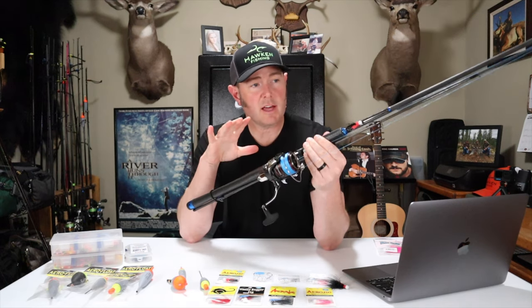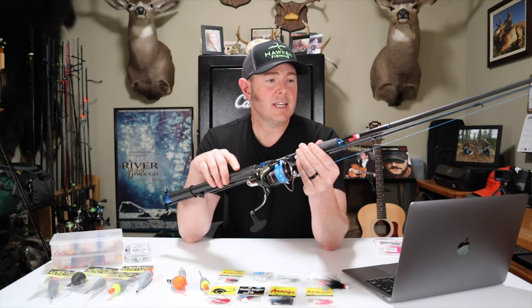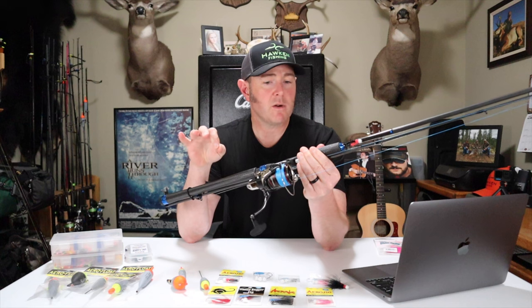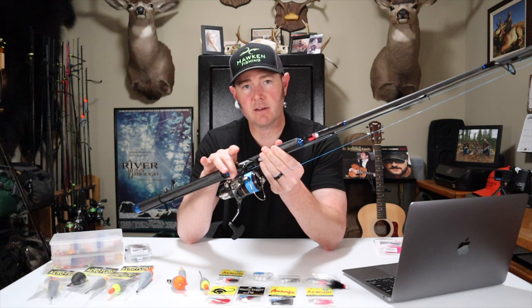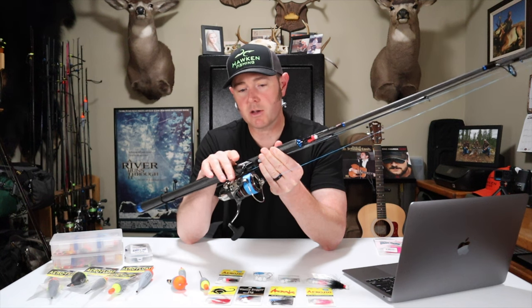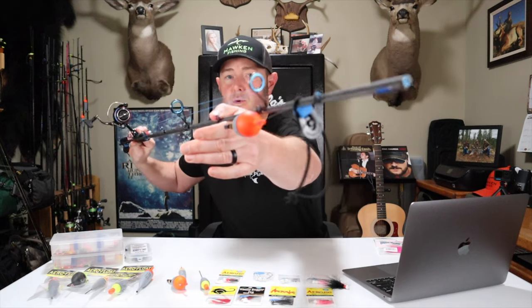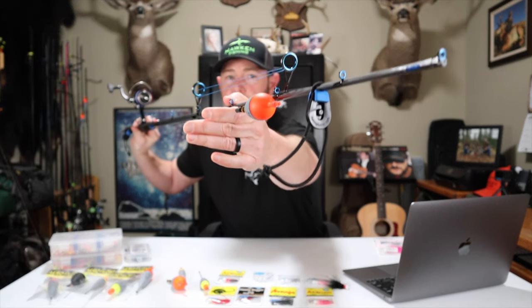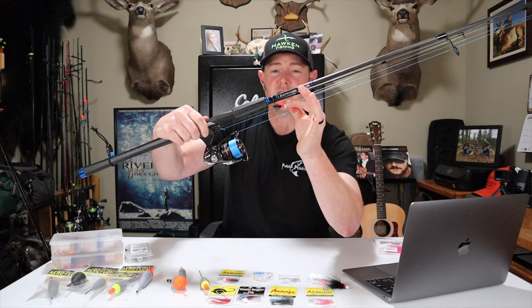Next, this is a new rod to me — kind of taking the place of my medium height water rod. This is a Stryker, a local company made here in Eugene, Oregon. This is the 9.9, a medium power moderate action rod. Pretty lightweight with really good components. I've got it paired up with a Shimano Vanford 3000, 30 pound PowerPro Super Slick in blue. I've got it rigged up with Ultra Green as leader material, an AF7 float, and directly to a number 63 nightmare jig. I always start out with that jig.